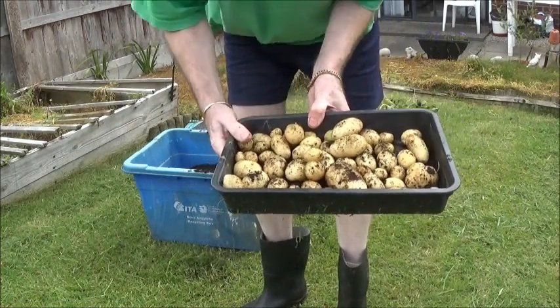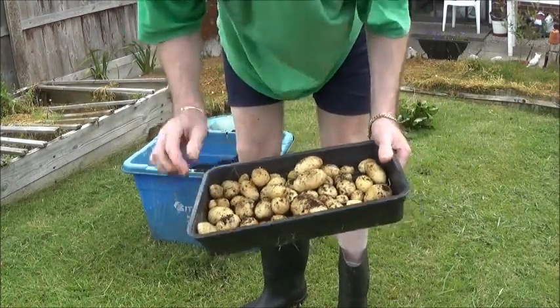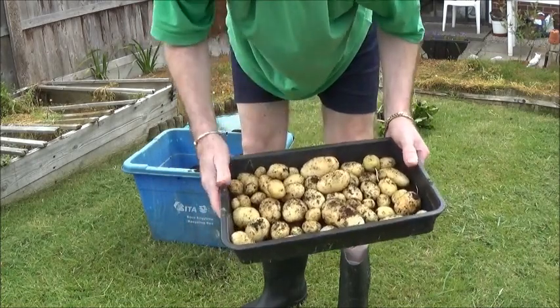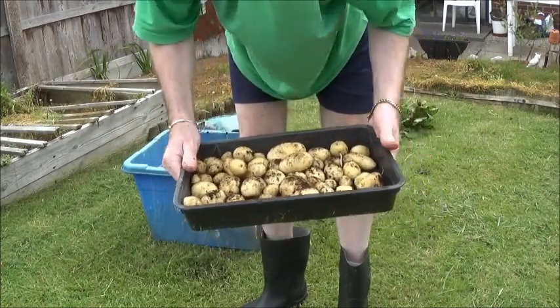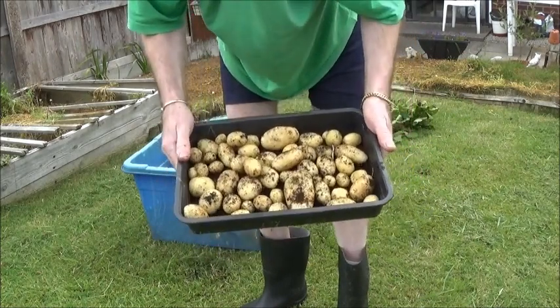So yeah, that's not bad, that. That's from straight off the supermarket shelf — a bag of spuds costing about 50p. They're not seed potatoes; they were called Paris. Pretty pleased with that. Good crop, that.